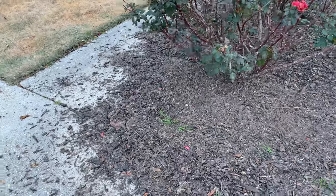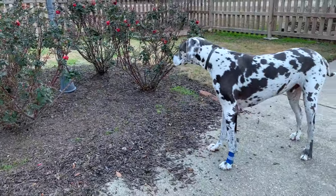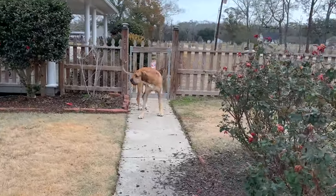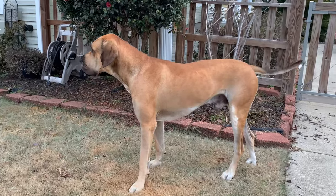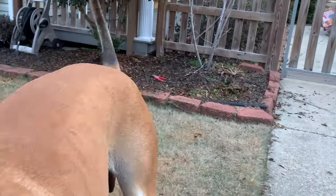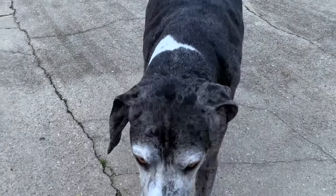Today I'll be out here putting this all back in. We've got Zeus with a wrapped-up foot — he broke his nail — and Clark, who just got neutered last week, so he's been on light duty as well, as light as possible for a two-year-old Great Dane who loves to run and have fun.